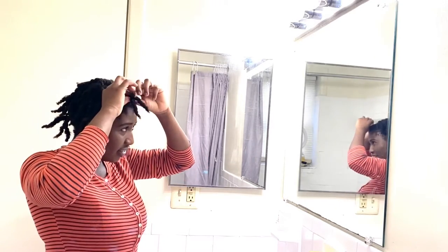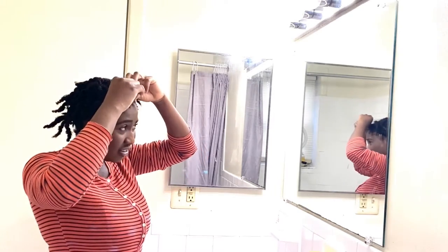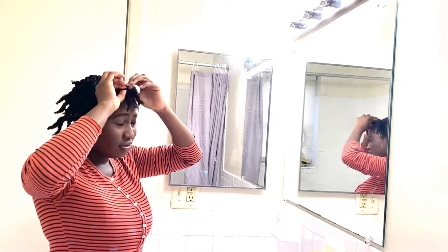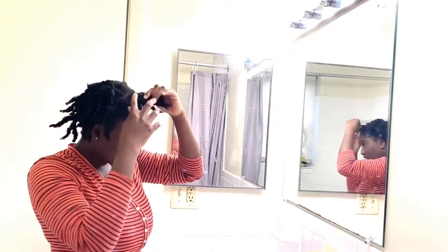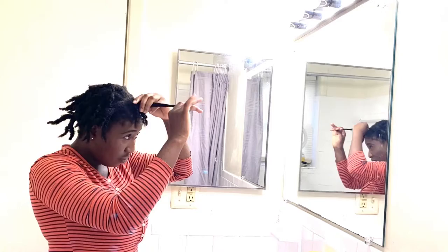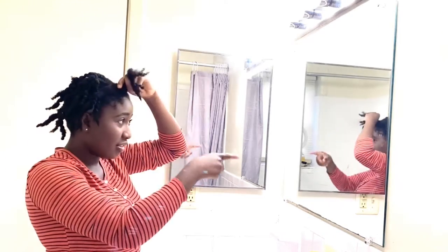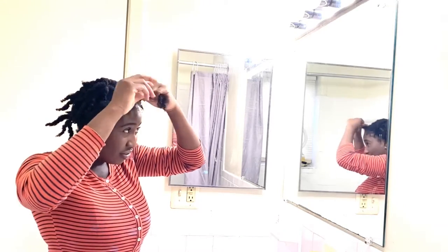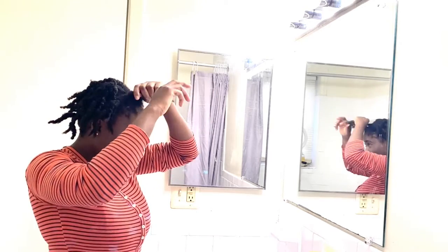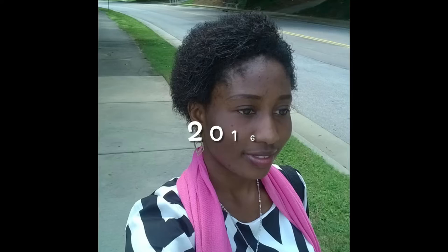Because I knew I was going to wash it, I already unraveled it a little bit yesterday, so today it's going to be easy. I've unraveled this one twist right here and I'm just going to run my fingers through it straight. I'm using this mirror for assistance, just working through it.